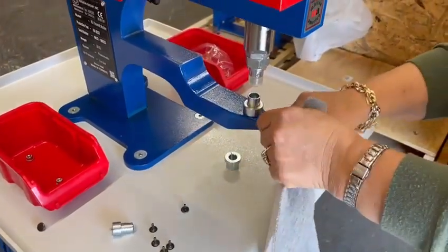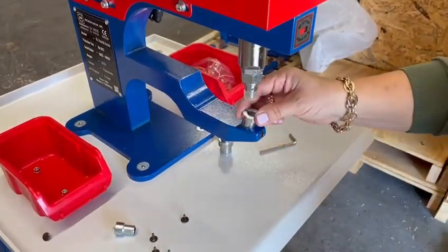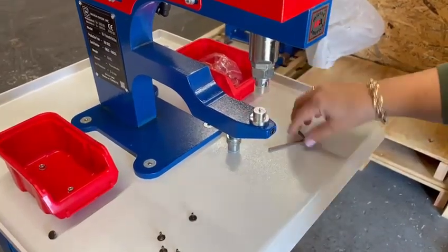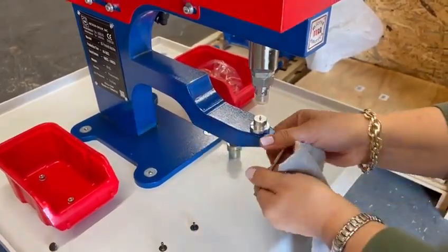We will be removing the bottom die to show you the single cap installations. Place your adapter in place. Your bottom die goes in. You tighten your allen screw — you want to tighten it so it doesn't come off while you're performing installation.